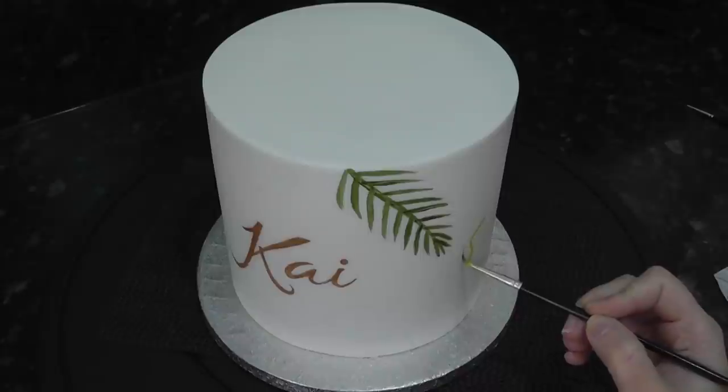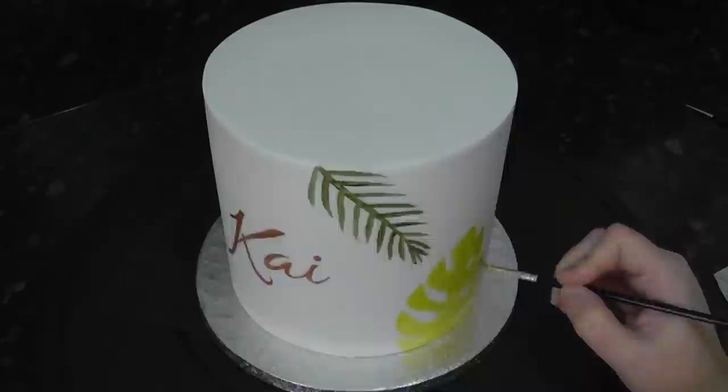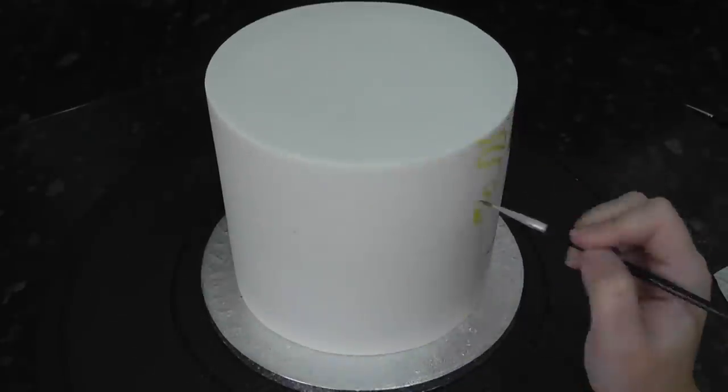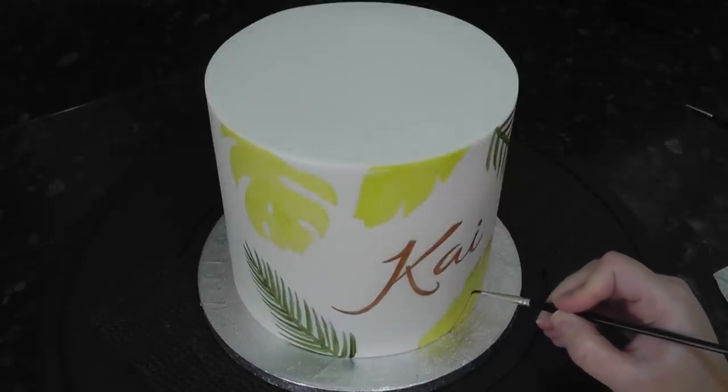This next leaf is Kiwi gel with a little water. Just paint all your leaves on, and then you can go back in with some Spruce Green and a fine paint brush to define the vein details and even dab on for shading.